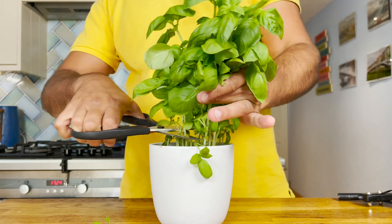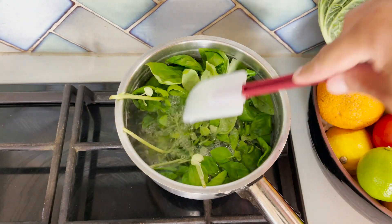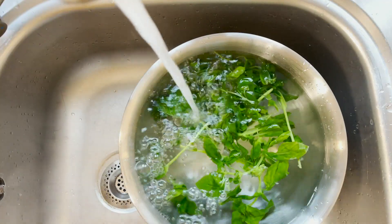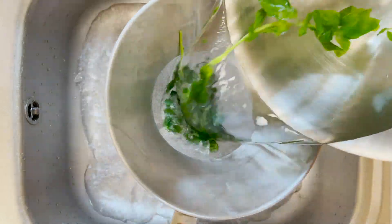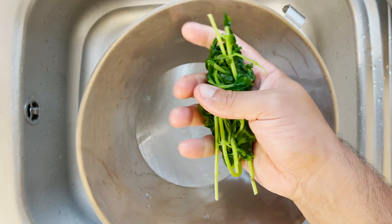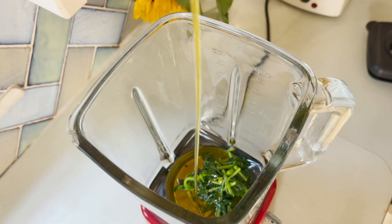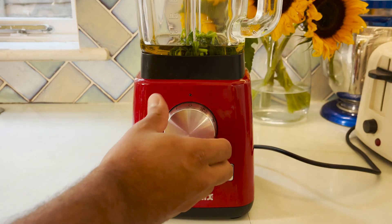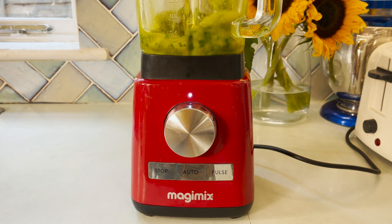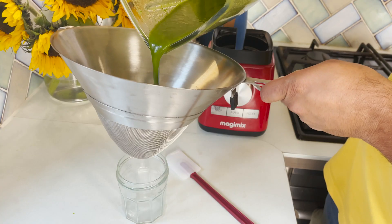We're going to start by blanching the basil in boiling water for about 30 seconds, then drain it off using a colander and cool it down straight away in some cold running water or ice water. Give it a good squeeze to make sure it releases all the water it has absorbed and is very, very dry, then blend it in a power blender or jug blender with the extra virgin olive oil for a couple of minutes until it becomes a very thin green puree. Use your spatula to catch the sides if needed, as small amounts sometimes don't work well in all jug blenders.